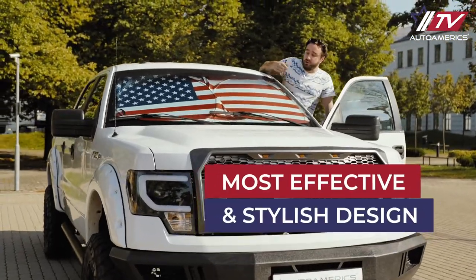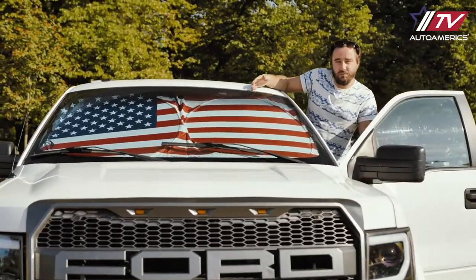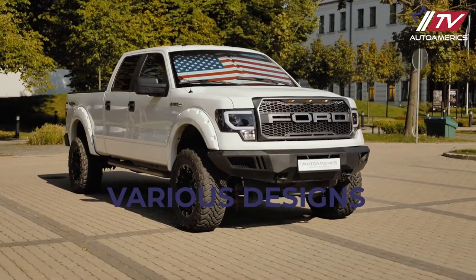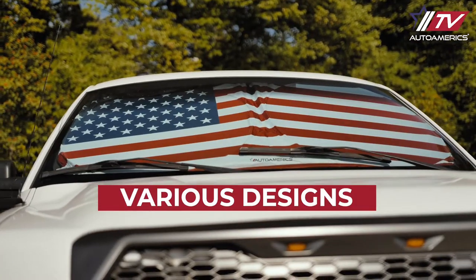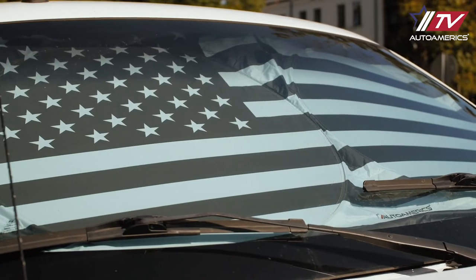We've got that covered with Auto Americs one-piece windshield sunshades with eye-catching patriotic designs. Our premium sunshades are available in several different designs: original American flag, the flag with eagle, and black and white flag patterns. These are just a few of them.